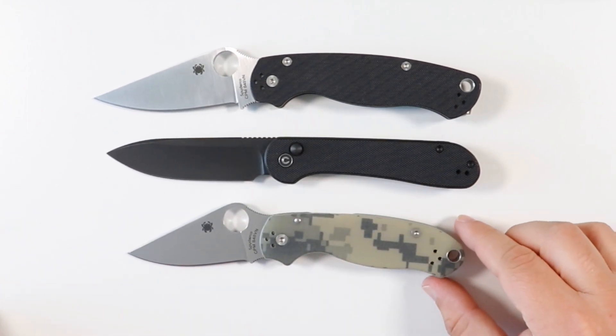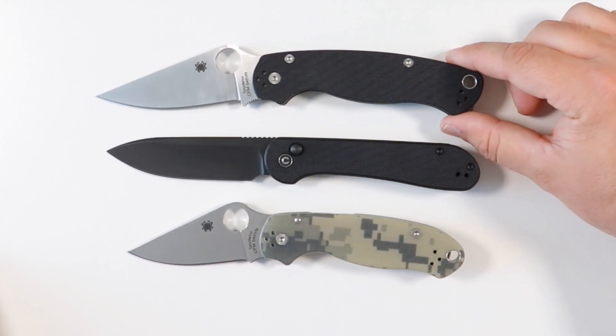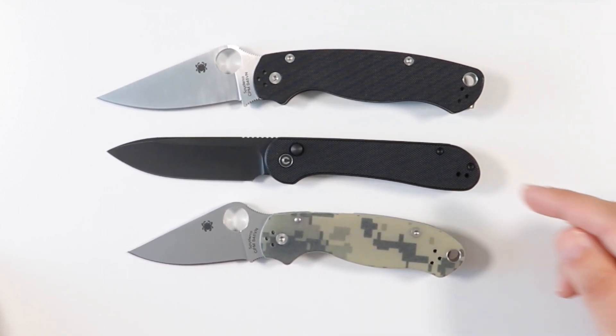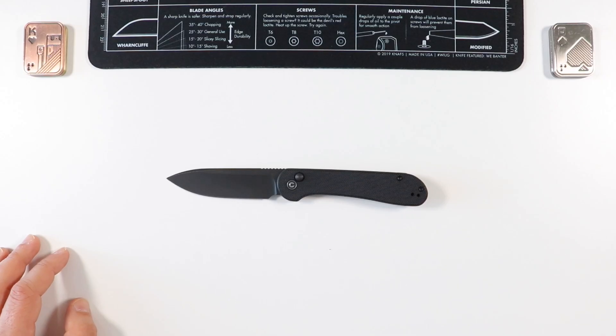Comparing it to the Spyderco lineup: here's the Para 2 (PM2 Paramilitary 2) and the Para 3. The Elementum button lock sits somewhere in between the Paramilitary 2 and the Para 3 - definitely smaller than the Para 2, bigger than the Para 3.